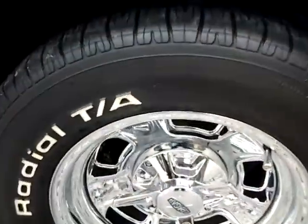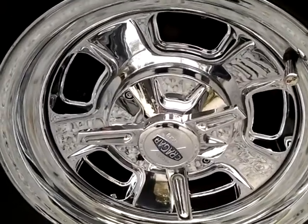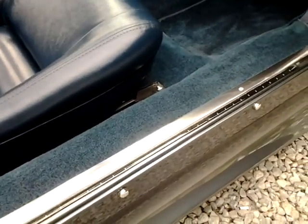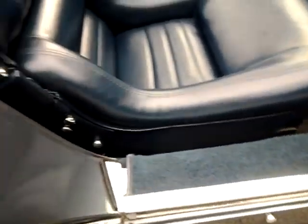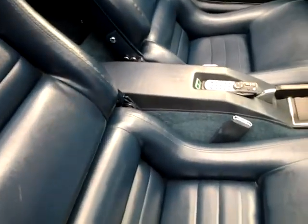All new wheels and tires. New door weather stripping, door trim — again all the seats, all the bolts, everything has chrome caps.